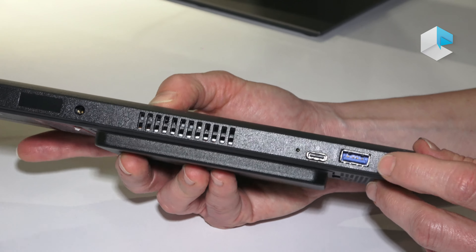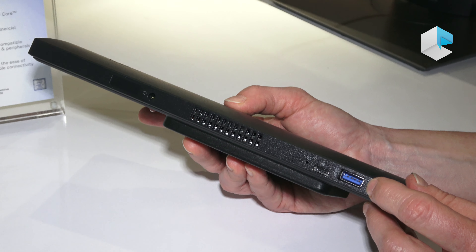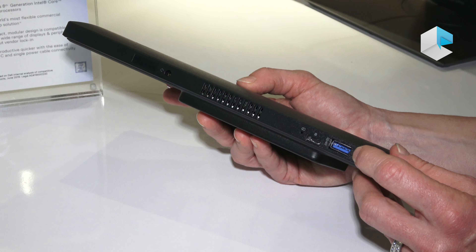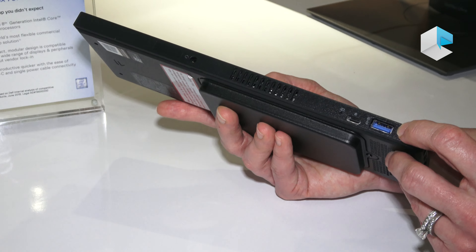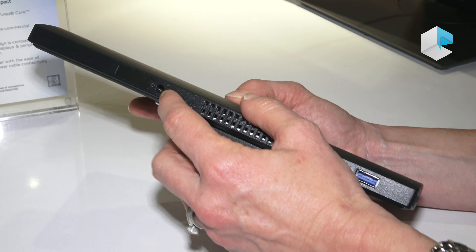On this side, you have another USB port which utilizes smart charging, so you can actually charge an iPhone, for instance, if you wanted to. And then another USB-C port. There's your audio jack.